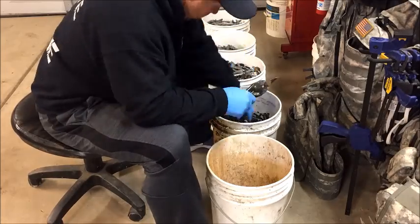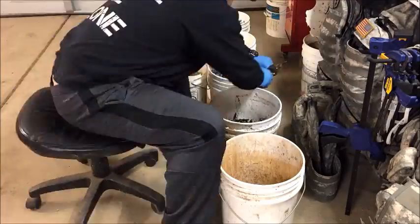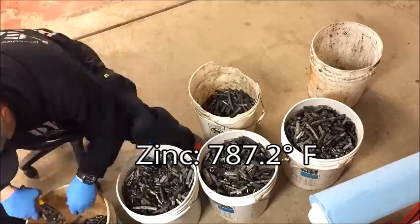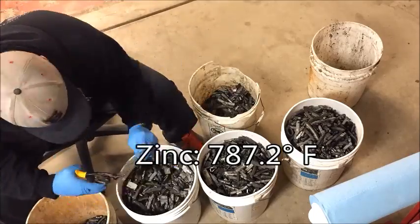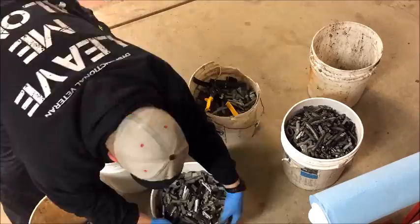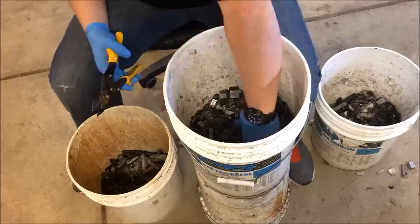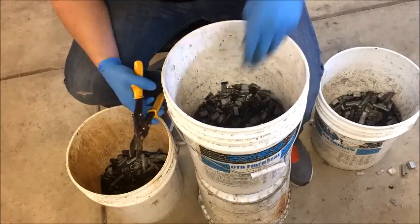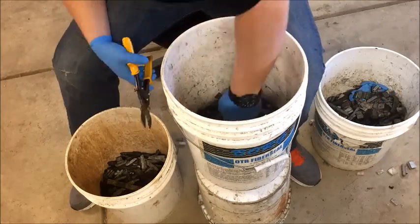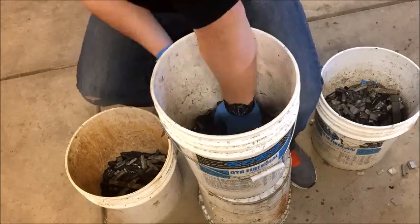Zinc and lead have a really close melting temperature. Lead melts at 621 degrees and zinc melts at 787 degrees. When I throw this onto the burner it's going to be real close. Even though I do have a lead thermometer, it's hard to monitor it, and with as much zinc that I'm going to be getting, I just don't want to take the chance. So I'm doing as much sorting as I can to make it worth my while to just have lead.